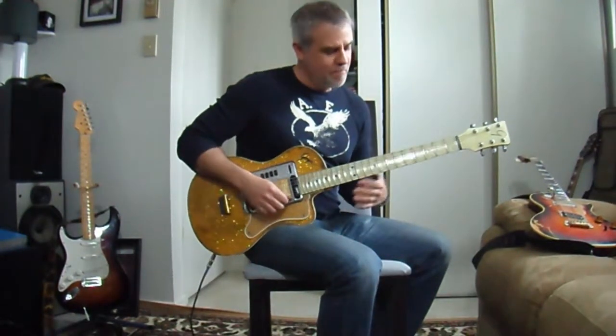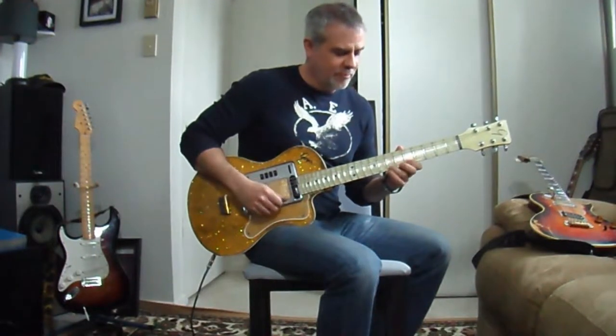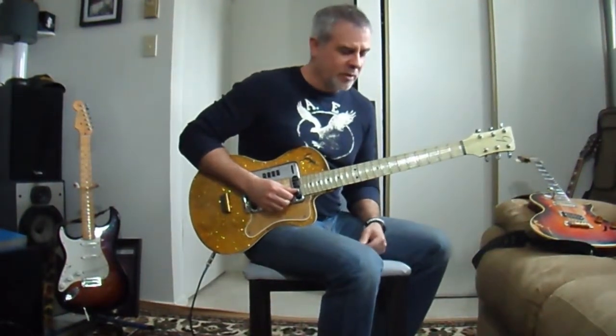Hey everyone, today we're going to look at a fun riff to do in the key of A. We'll run through it once, and then we'll look at it really slowly.